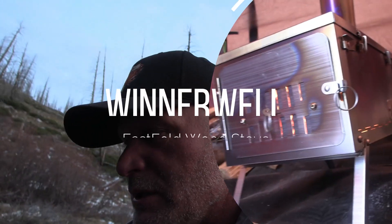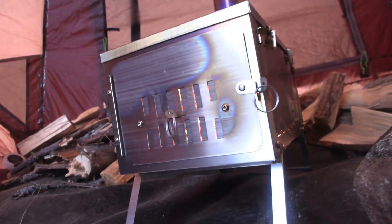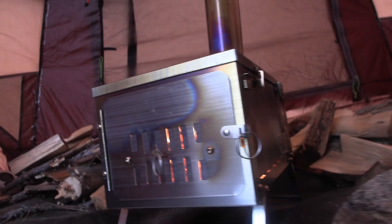Otherwise it's been pretty good. Also using the Winter Well stove with the foldable one, which is pretty sweet. To hook it up takes like a minute literally, and then it's ready to go, so pretty happy with it.